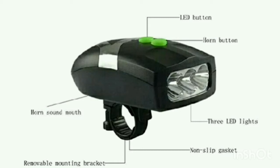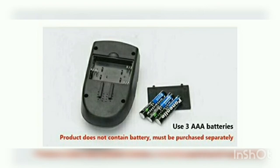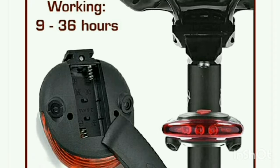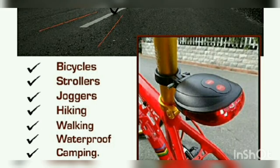Now the next product — this is a seat post light. This is the back seat post light, and it has a laser button and an LED button. It works as a seat post controller with modes including jogger, seeking, walking, and it is waterproof. All these features are listed on the back side of the packaging.